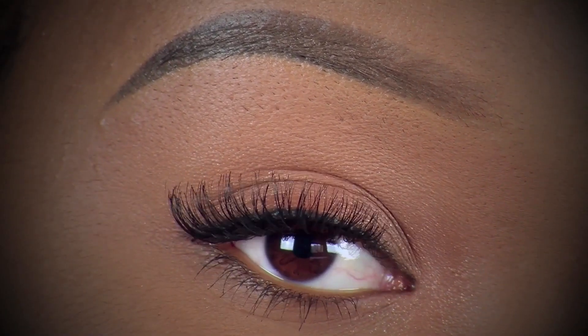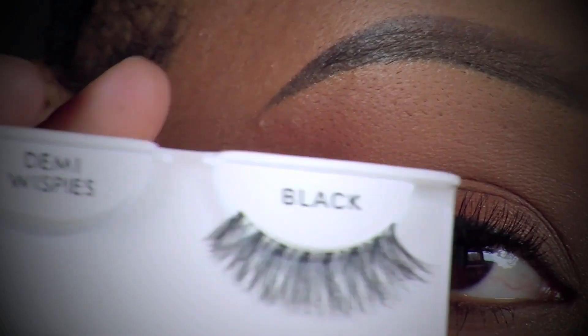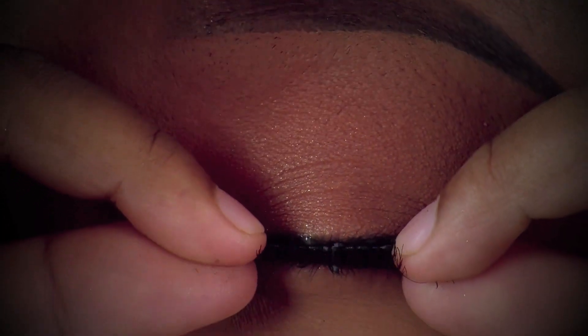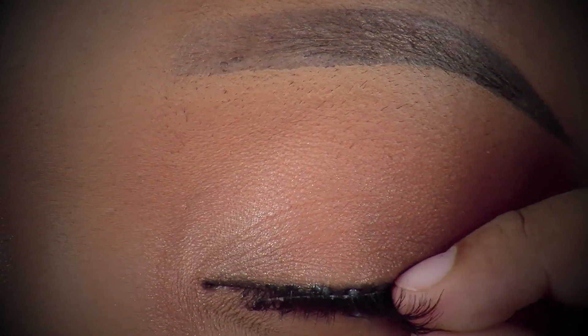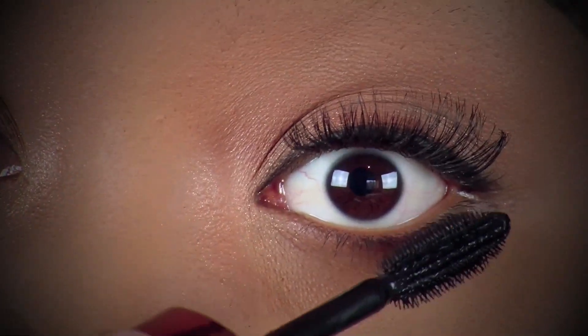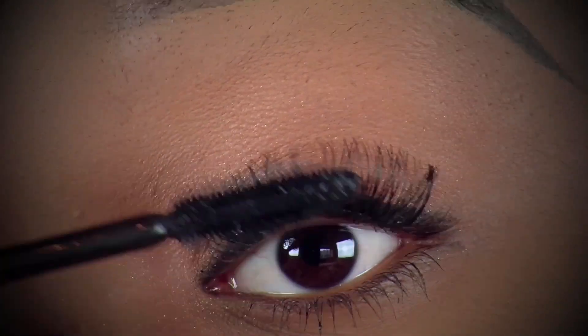I've already applied a false lash — the Demi Wispies from Ardell — and now I'm applying the other one on camera. After the eye part I quickly changed my clothes. Instead of contouring my face, I'm going to bronze it using that same Fiji baked bronzing powder from It's Your Face Cosmetics, applied with a 120 brush from MAC.